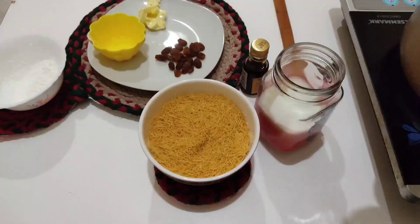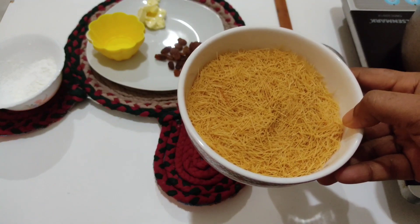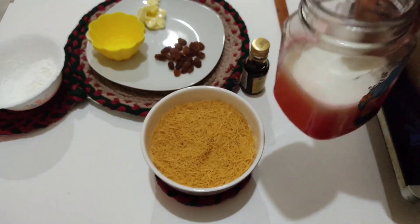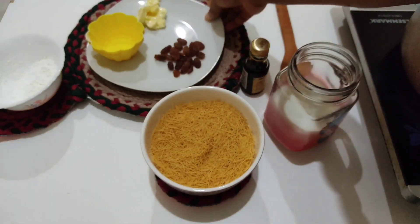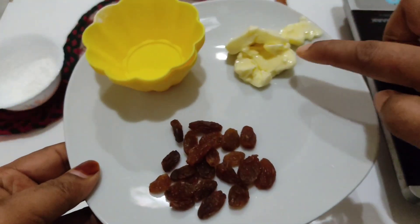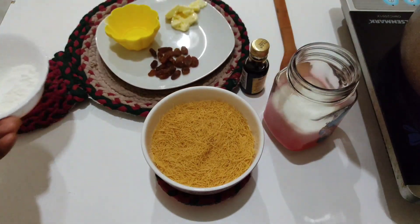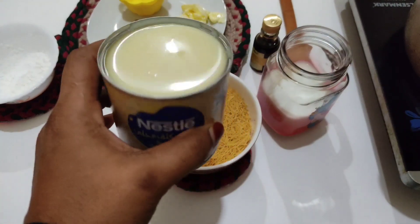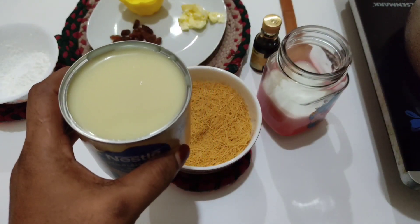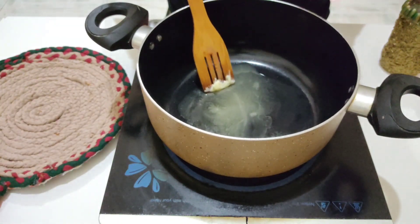I will show you the ingredients that you will enjoy. I will add 1 cup of vermicelli, 1 teaspoon of vanilla essence, 1 tablespoon of butter, and 1 tablespoon of cornflour. We add condensed milk and butter in the pan.